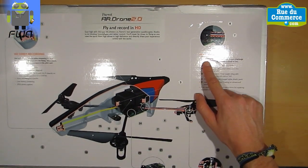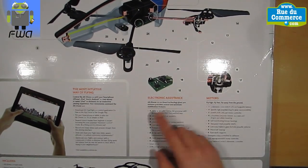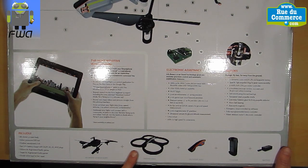You get a robust structure with polypropylene and also carbon fibers. You have different electronic information and motors. In this box, you will have the AR Drone main body — the AR Drone 2.0 — the outdoor hull and the indoor hull, with the charger and the battery.